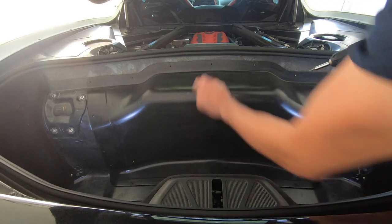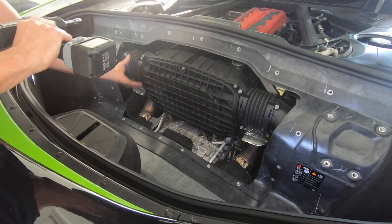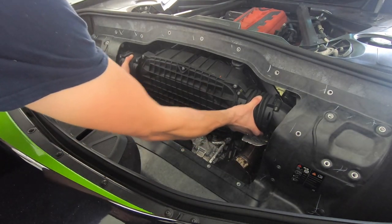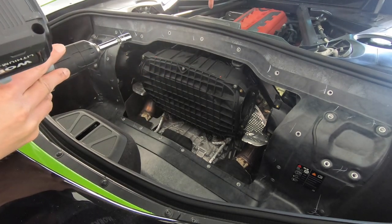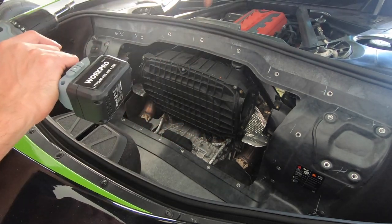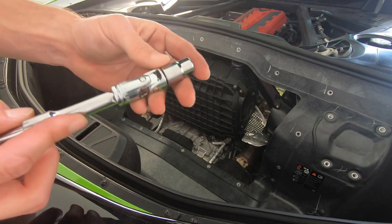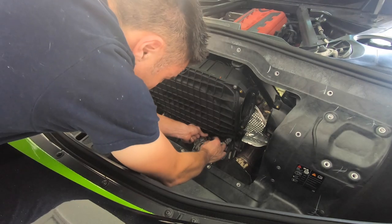Once you get those T15s out, the shield should just pop right off to reveal the airbox. You're gonna start on the airbox by getting four 10mm bolts off each side of the couplers. After you get those unbolted they just slide right out. Next thing we want to work on is getting this airbox out — not only is it connected to the throttle body, but it's got four more bolts at the bottom: two on each side, two coming from the back and two coming from the front. The rear two aren't that bad — it's the front two that kind of suck. But if you have one of those little angle adapters it shouldn't be too bad.